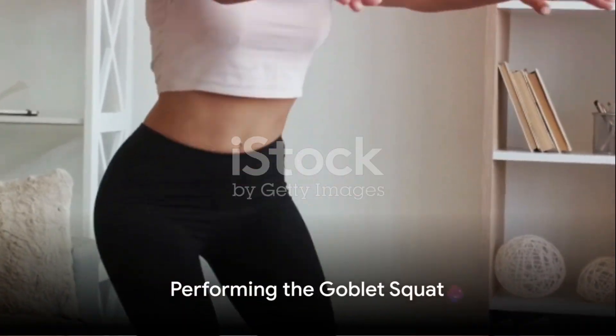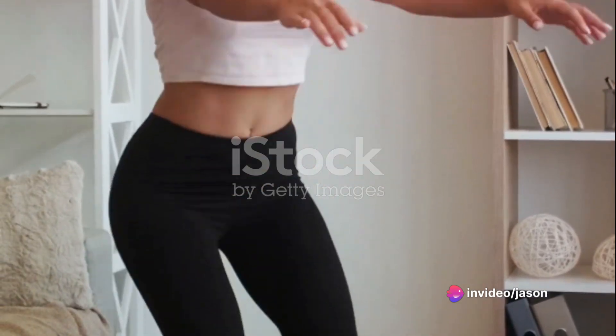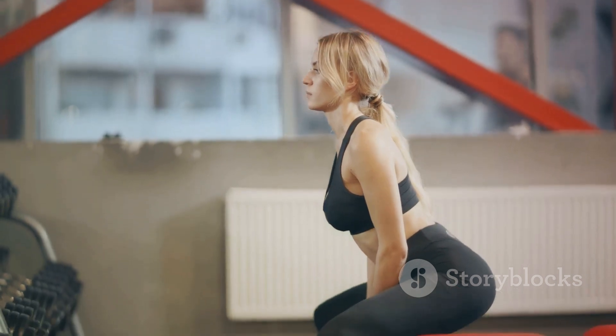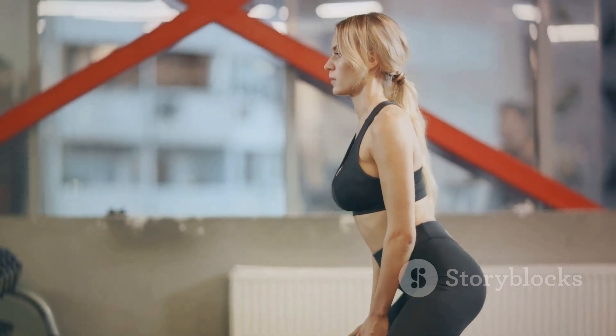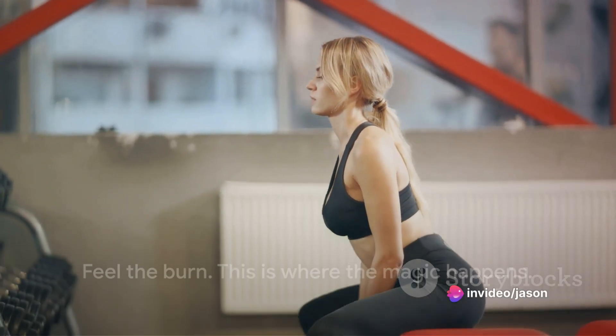Now it's time to squat. Lower the body as if sitting back into a chair. Push the hips back and bend the knees while keeping the chest up. Go as low as possible while maintaining a straight back. The elbows should lightly touch the knees. Pause for a moment at the bottom — feel the burn. This is where the magic happens.